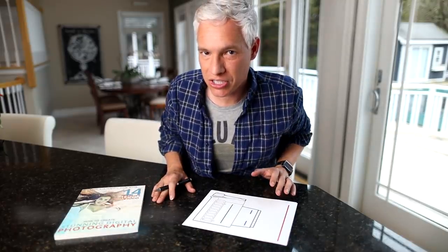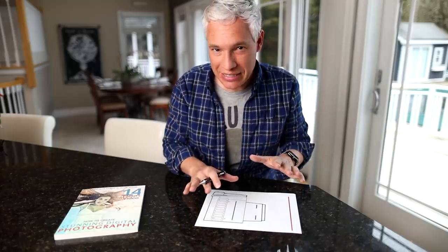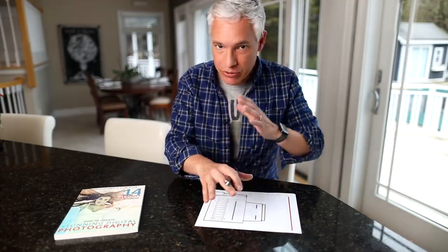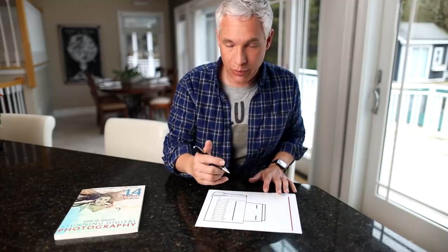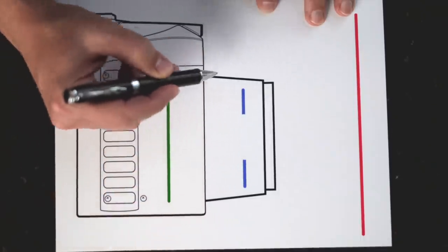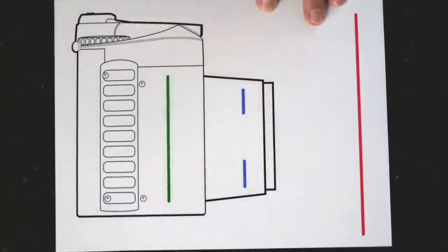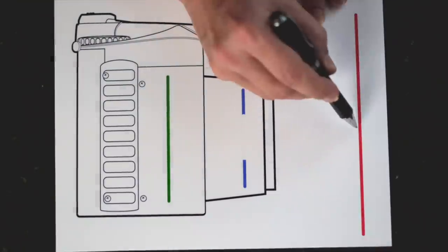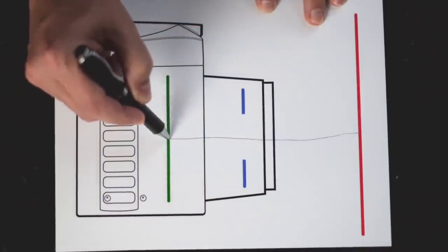Now let's talk about how diffraction actually works — the science behind it. Here's a really basic camera diagram. To simplify things, I've left out all the optics. I'm not going to talk about how the image is flipped upside down. We're only talking about sharpness at the focal plane. When you have a wide aperture, this is our aperture, this is our sensor, and this is the subject that we're taking a picture of in red there. Light travels through the middle here and strikes the sensor.